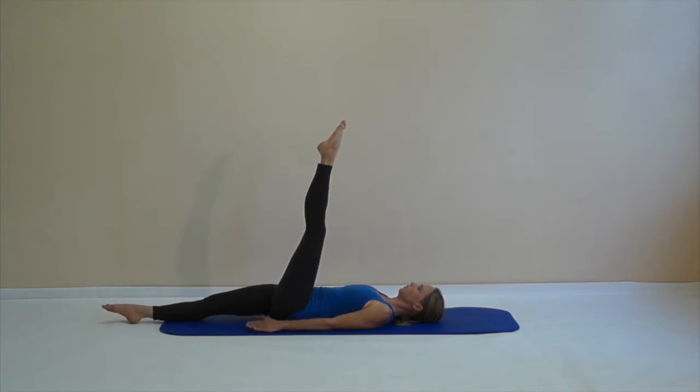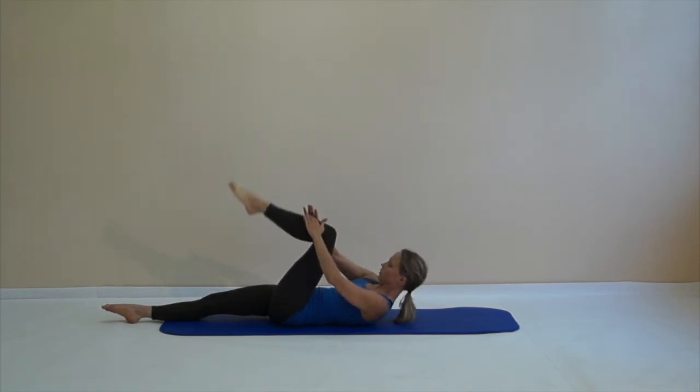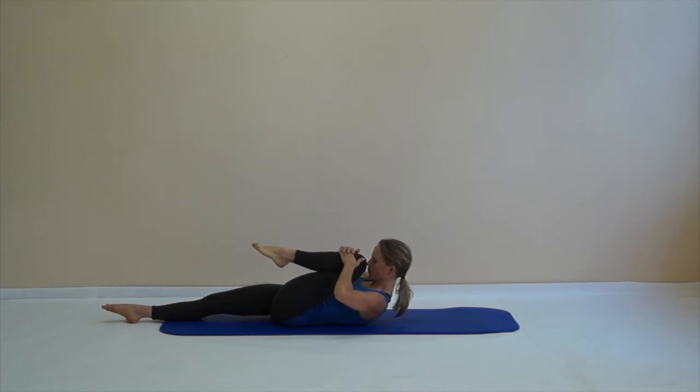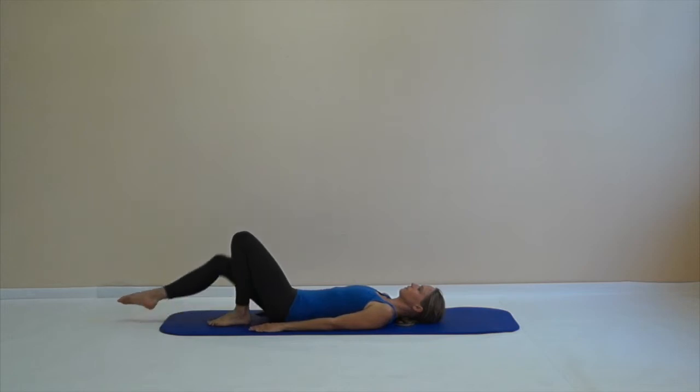Slowly stretch your right leg along the floor. Lift your upper body up, get your hands on your lower leg, and pull the leg towards you. Keep your hamstrings on your left a good stretch and feel your stomach muscles well engaged. Then pull the left leg into your chest. Release the leg back down, and the right leg joins the left.